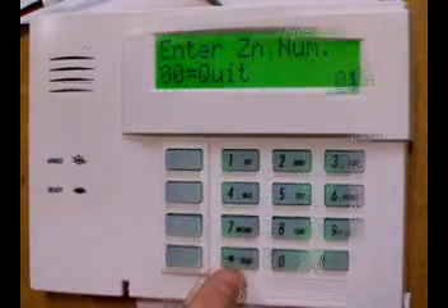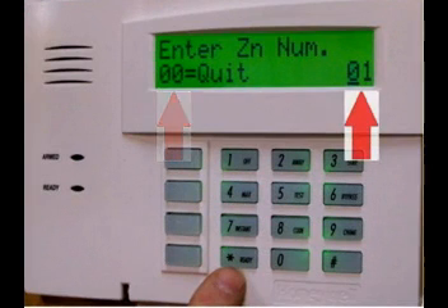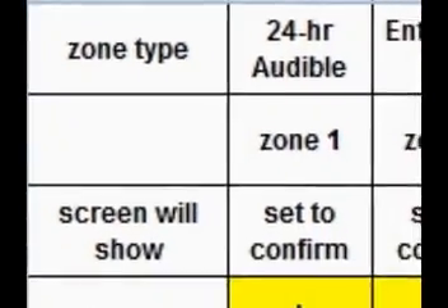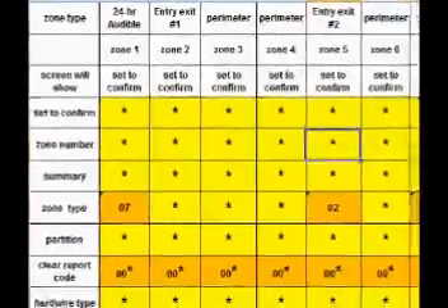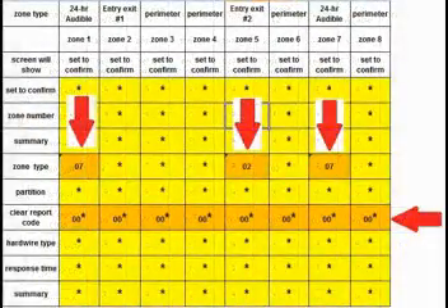Set to confirm — yes. On this screen we see two different numbers. The first number: enter 00 to quit zone programming. The second number tells you what your current zone is. You'll become very acquainted with the asterisk button. It will do two things: first, input information you've actually entered; second, if you press it without entering information, it will accept the preprogrammed default value. The folks at Honeywell did a great job of preprogramming this panel for the average house. Here's a spreadsheet I've created for programming the zones for my simulator — there's an asterisk in nearly every field. The information shown in orange is the only information we actually have to change: zone types and report codes.